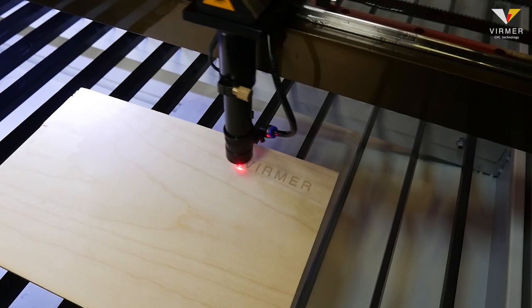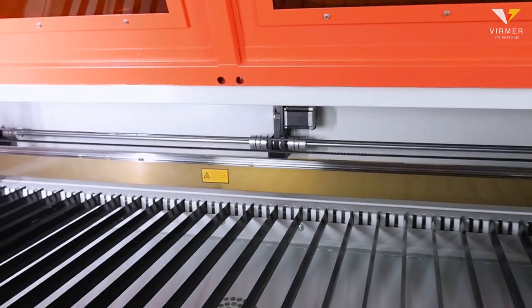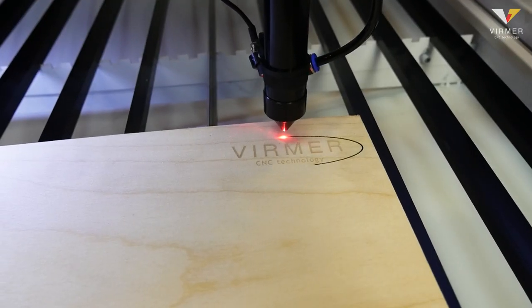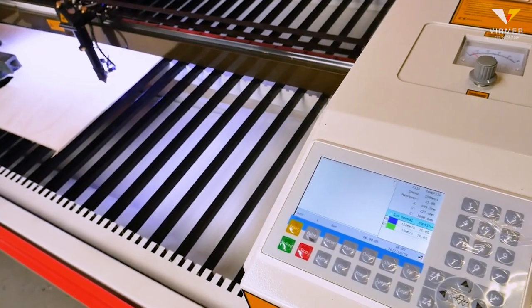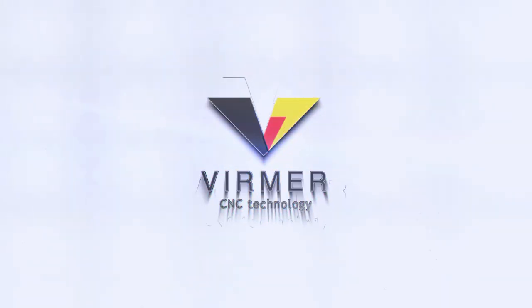We hope the video was useful to you and we were able to show all the advantages of this machine. If you have any questions or suggestions as to what topic should be covered in the next video, write in the comments. This is Verma — see you in the next video.